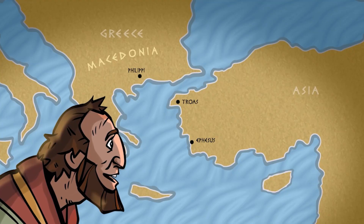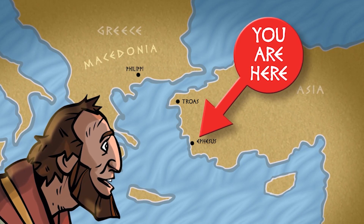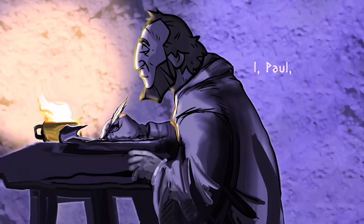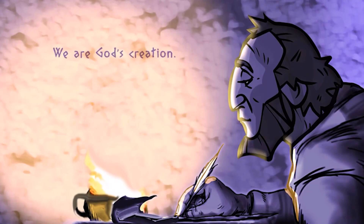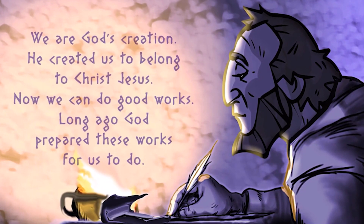Take it away! Hey everybody, guess who? It's Brian. Ephesus was a major cultural center where people worshipped Greek and Roman gods. But Paul began a brand new church in the city and taught there for three years. Both Jewish and non-Jewish people became believers in Jesus during that time. Though Paul left the city to continue his travels, the church was still on his heart. So, about ten years after he arrived in Ephesus, Paul wrote a letter that became the book of Ephesians. 'I, Paul, am sending this letter to you, God's holy people in Ephesus.' We're focusing on something incredible Paul wrote in chapter 2, verse 10: 'We are God's creation. He created us to belong to Christ Jesus. Now we can do good works. Long ago, God prepared these works for us to do.'